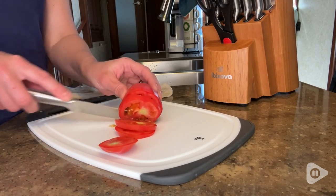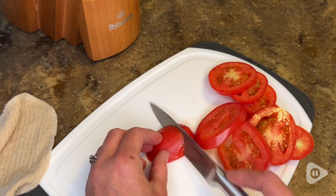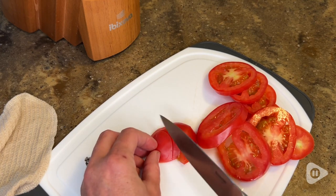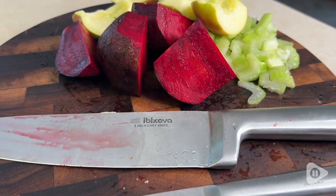The ultimate sharpness test for me is cutting through a tomato. It was so slick, so smooth, and I just absolutely love that. They're made with really high-quality stainless steel, and I love the thought and attention that went into the making and design of them.